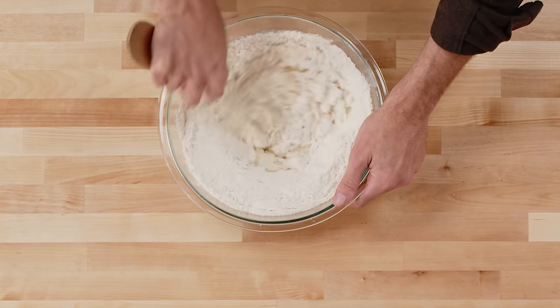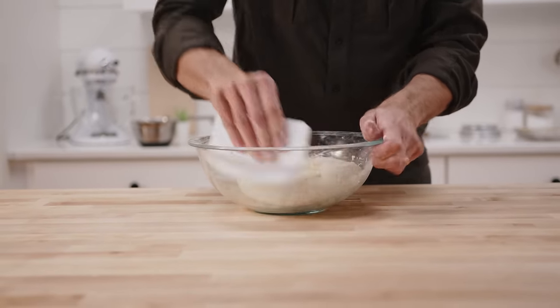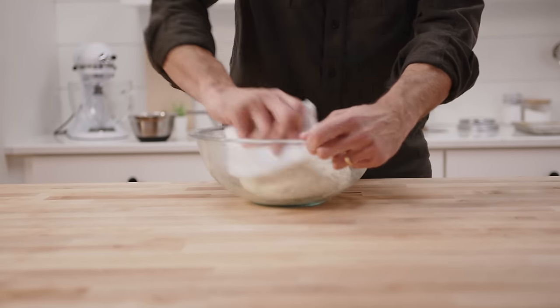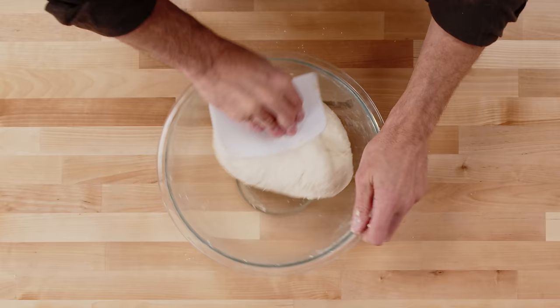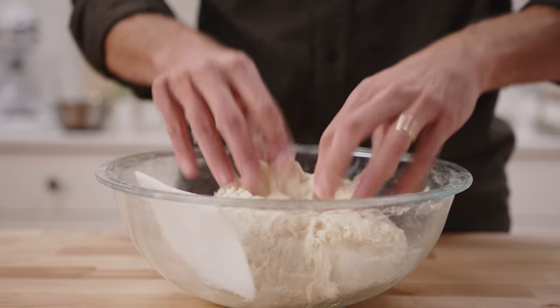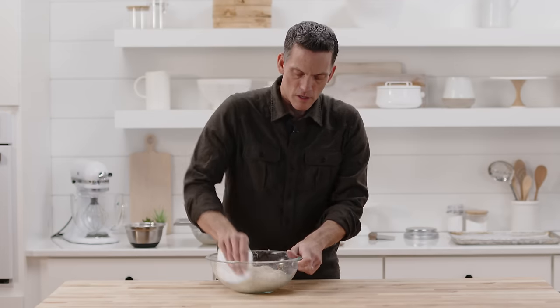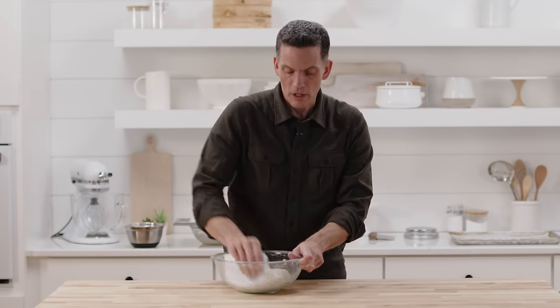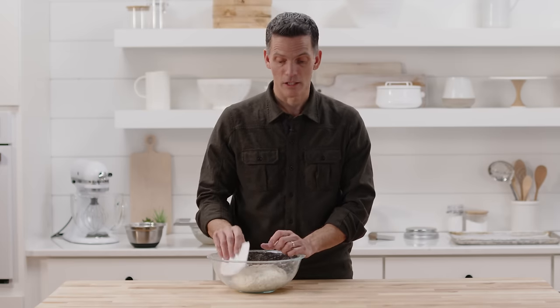We're just going to try and smooth this dough out a little bit. I'll grab a flexible scraper. This is still a little bit chunky-looking, so I'm just going to knead it in the bowl with this flexible scraper until it smooths out a little bit. There's really no strength in this dough yet — it just breaks apart. That's okay. We're going to let it sit for an hour, then give it a fold. After that hour, you're going to see how much strength has come into this dough. When we divide it after the overnight refrigerator rise, you're going to see how it has a lot of elasticity and extensibility.